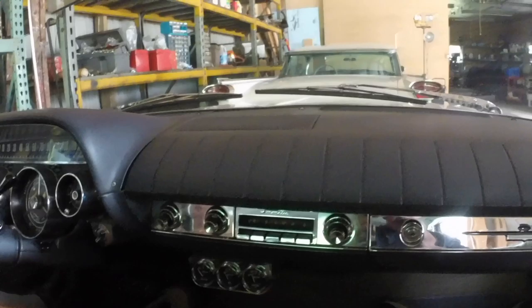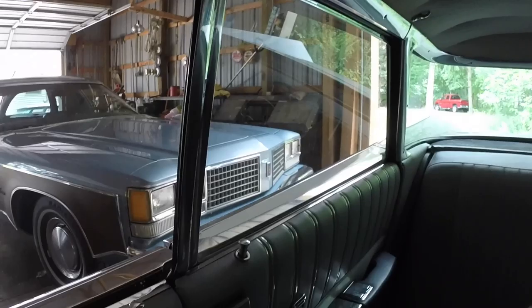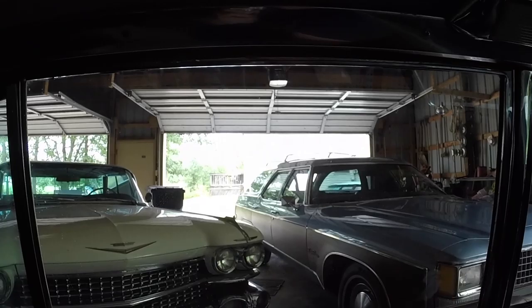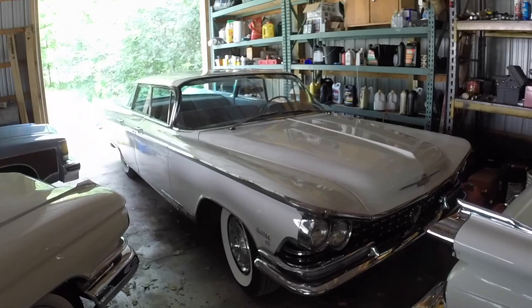So there it is — pretty darn nice. I like the power windows. They sound really good. This one, probably of all my flat tops, the windows kind of fly up. Yeah, they do move.